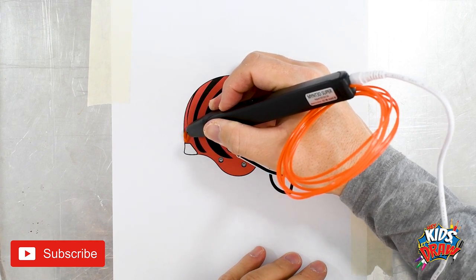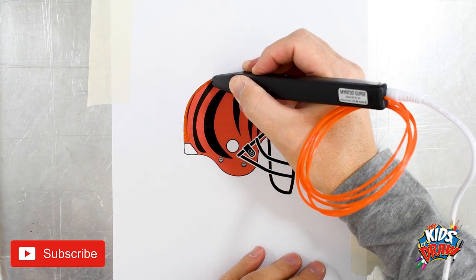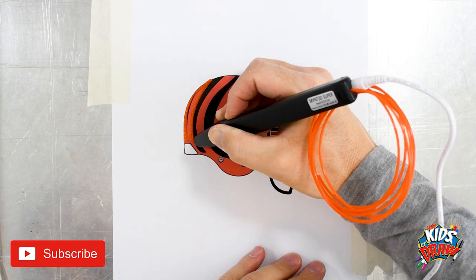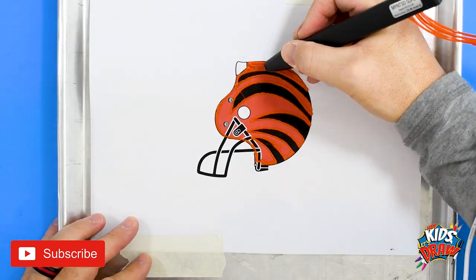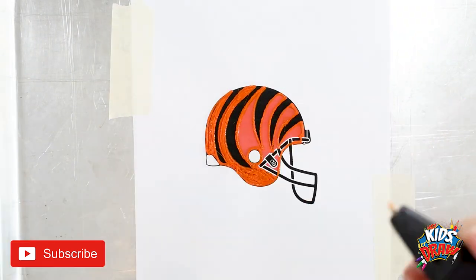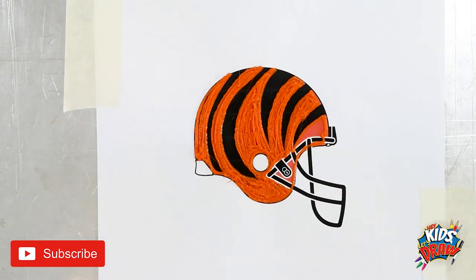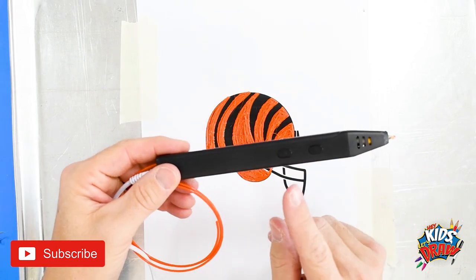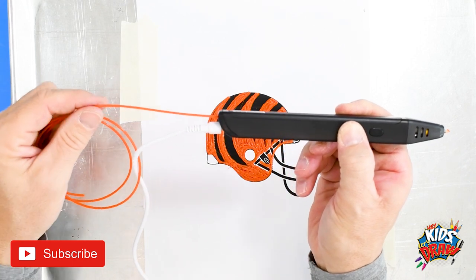I'm going to start with an outline of orange. Slowly go around those black tiger stripes. We're going to remove this orange plastic by pressing the arrow — it pulls the plastic out — so that we can now use black.